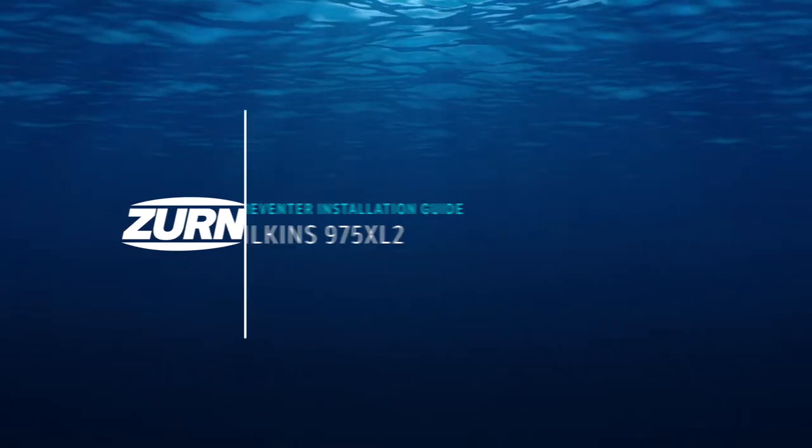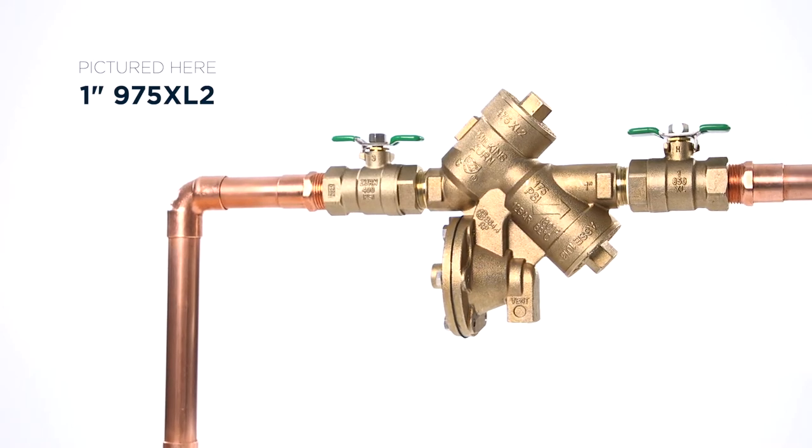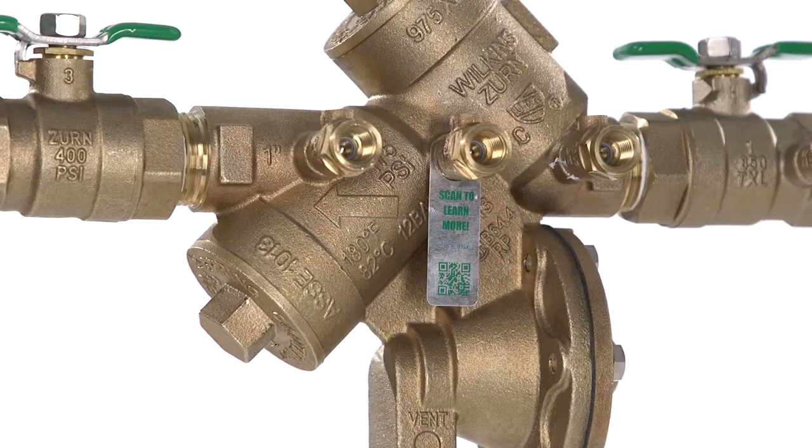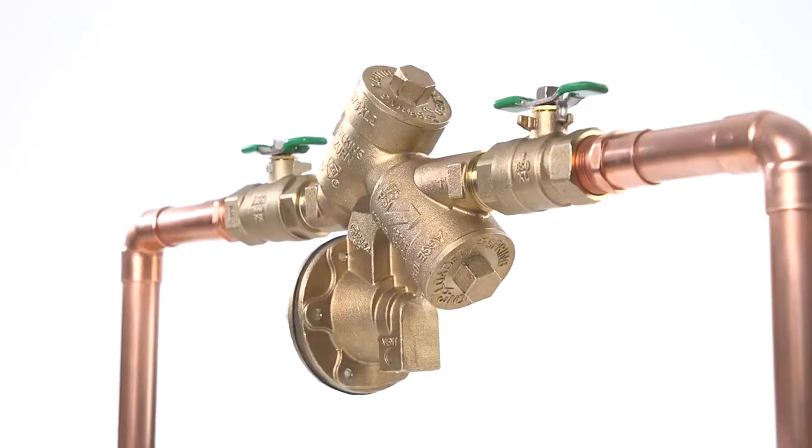Hi there! Ready to install your Zurn 975XL2 backflow preventer? Great! I'll go through the steps and throw in a few tips to save you some time and labor along the way. But first, a few notes.